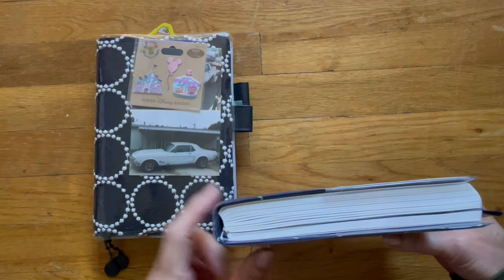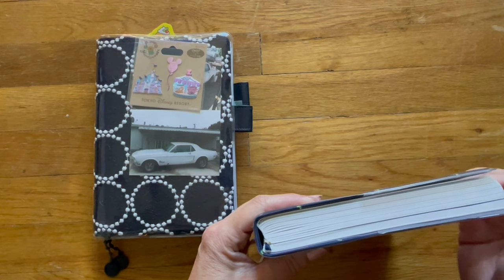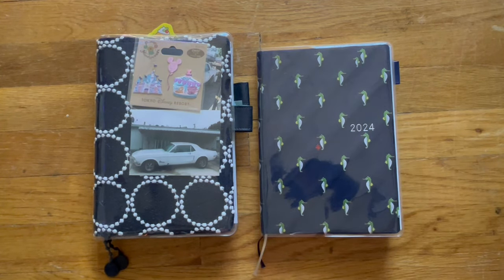My plan is to try to keep it as slim as possible, but because I tipped in a bunch of writing pages — that's Bruce playing in the background. Bruce is our English Bulldog. He's been sick the past couple of days, so the fact that he's playing right now is awesome, but hopefully it won't bother you too much.